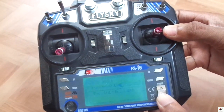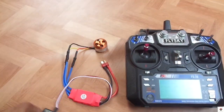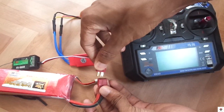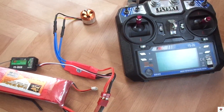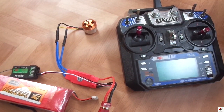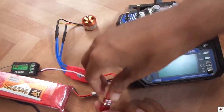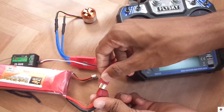Before connecting the battery, turn on the transmitter and keep the throttle stick at its maximum position. Connect the battery. You will get one beep sound. Wait for two seconds and take the throttle stick to the down position. Now you get three beep sounds. Wait for two seconds and remove the battery. This is all you have to do, which is called calibration.